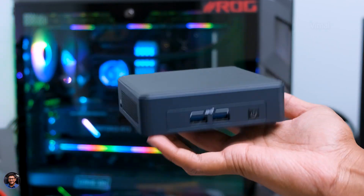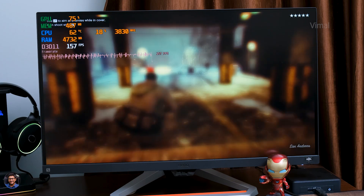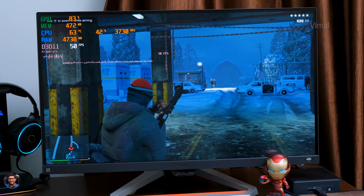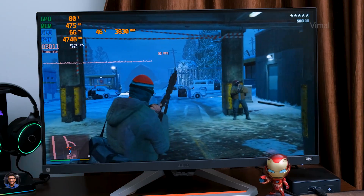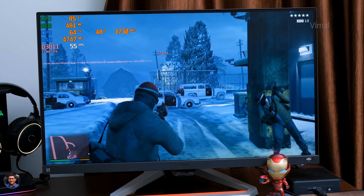That doesn't mean you can't play games on it, because it's got Intel's Iris XE graphics on board and yes, you can do a bit of gaming. I've tried playing a couple of AAA titles like GTA 5. It was definitely capable of running it - we played GTA 5 at 720p resolution with all graphics set to normal and on average we were getting around 60 to 65 FPS, so buttery smooth gaming is possible at 720p. You can do casual gaming on this mini PC, but don't expect to play graphic-intensive 2020 or 2021 AAA titles smoothly at 1080p resolution.